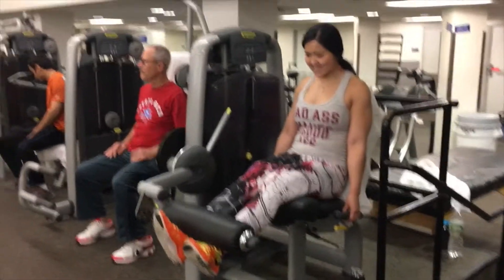Then we did more leg extensions, but this time for 12 reps, four seconds down with a two second hold at the top. And then on the last set, we would drop set four times aiming for four to six reps. So you can imagine how much that burns.